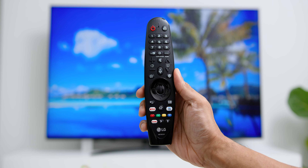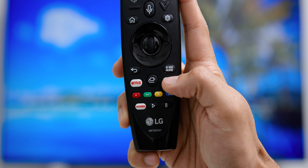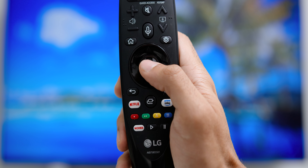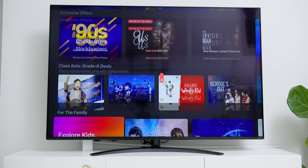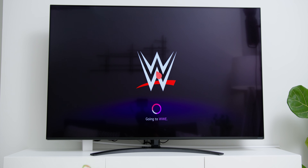The Magic Remote has dedicated entertainment service buttons like Netflix and Amazon Prime Video for easy access. Other than the cursor I mentioned earlier, the scrolling feature also helps to quickly scroll within the TV, and worth highlighting is the voice command button, which lets you access the voice assistant to perform voice-assisted commands.